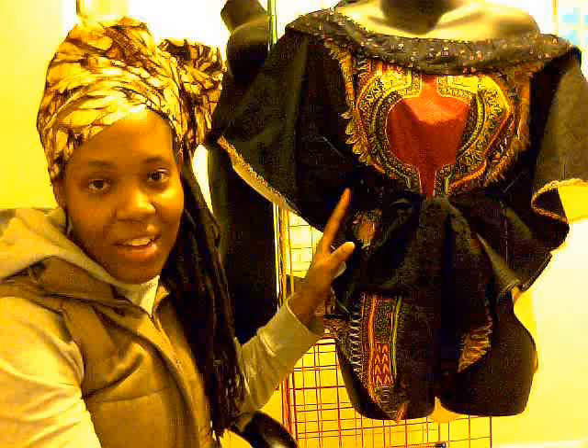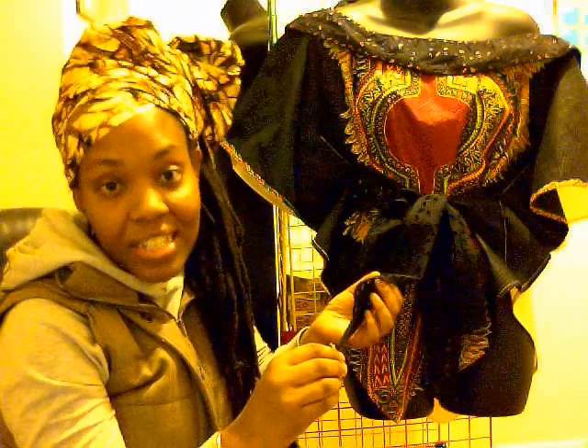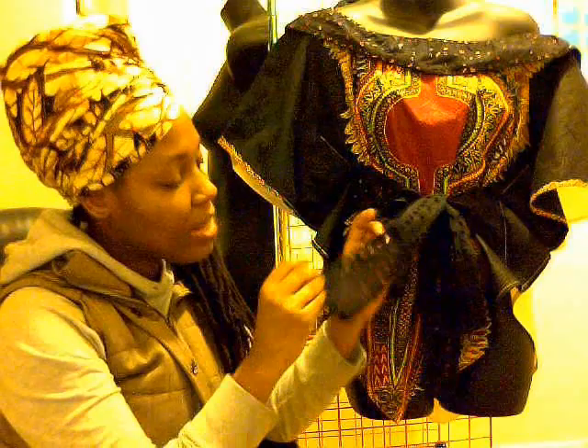What I did was I took this dashiki style fabric and incorporated it with an island style fabric, because I do know the time that we're living in and I want the clothing to look somewhat more modern so that our people can identify with it. So I combined it with this fabric — it's an island fabric, quite lacy — and I just want to say this garment is 100% cotton.